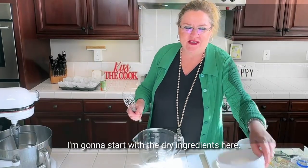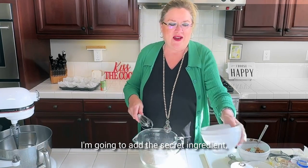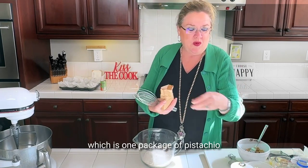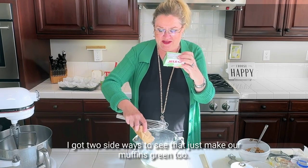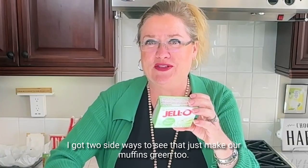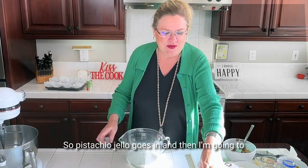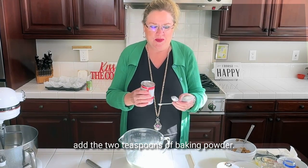I'm going to start with the dry ingredients here. I'm going to mix two cups of flour, and to that I'm going to add the secret ingredient, which is one package of pistachio jello. That's going to make our muffins green too.